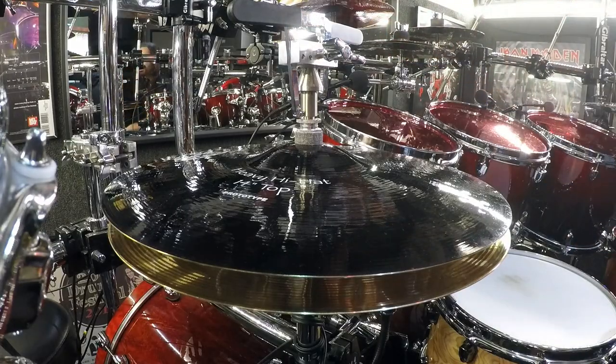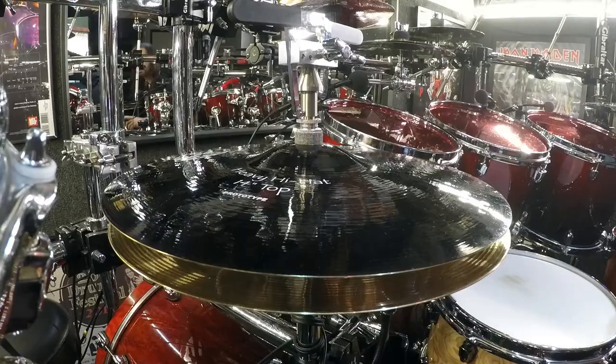Hello everyone, Achilles Priester here. If you are a double bass player like me but don't have two hi-hats, I would like to introduce you to this amazing Gibraltar clutch that offers double bass players the ability to play with two open hi-hat settings instead of one. Check this out.